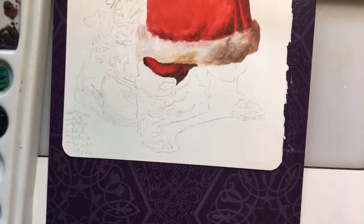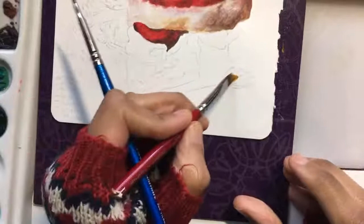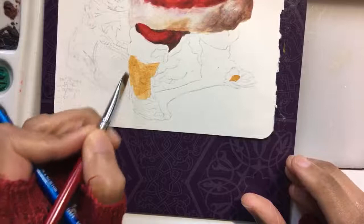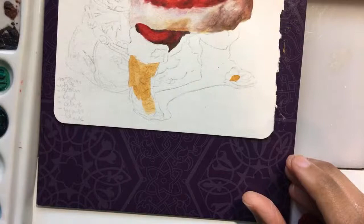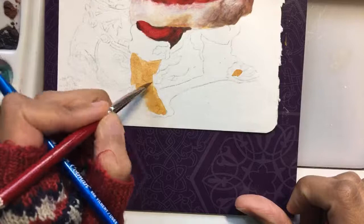Let me take the bigger brush, get some ochre, and work on the boots. I've pretty much lost the drawing down here — it's been here so long I don't remember what I was drawing. That's what happens when you let stuff go for a long time — you won't remember what you were doing. Luckily I can just draw with the paint instead. His boot is not a very dainty shape, so it'll take less time and attention than something more complicated.